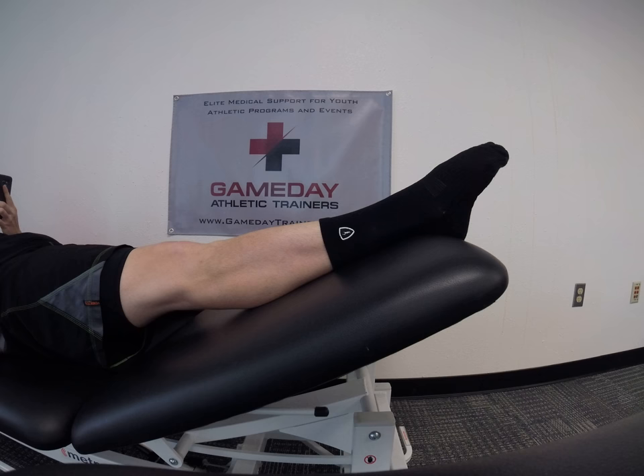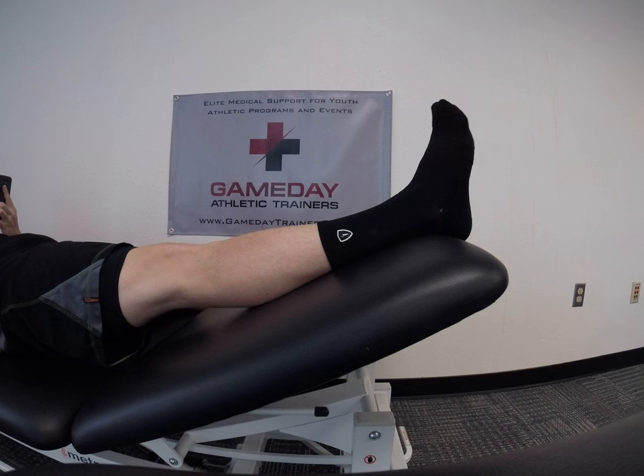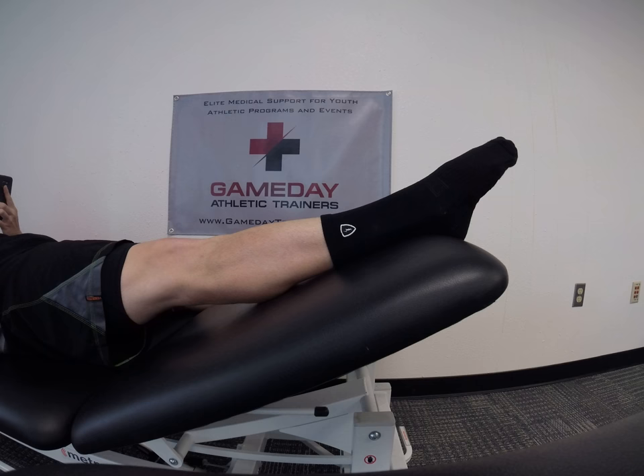First exercise is ankle pumps. Extend the toes as far as you can without too much pain, then pull them back up as far as we're able. Nice and slow, increasing our range of motion and working on blood flow. We're going to do 30 of these.